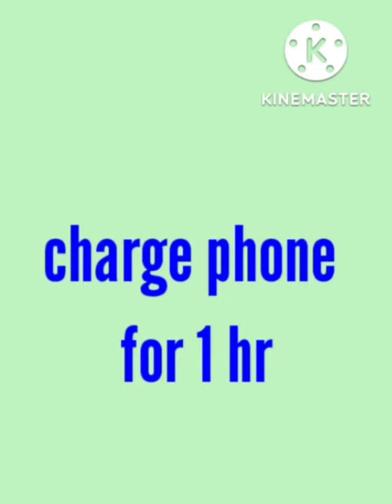If this method does not work, you need to charge your smartphone for one hour. Don't interrupt it while charging — keep it charging for one hour and your problem will be solved.